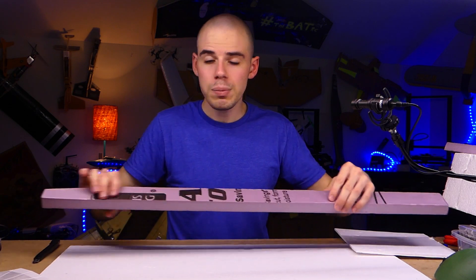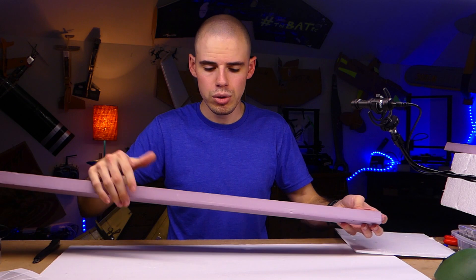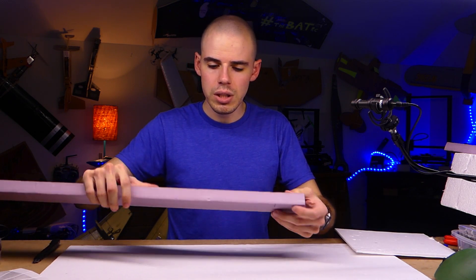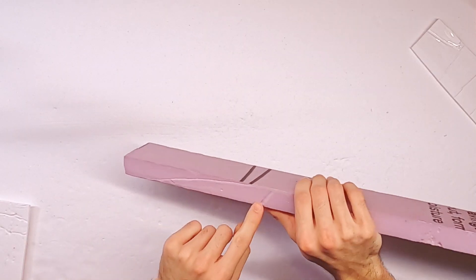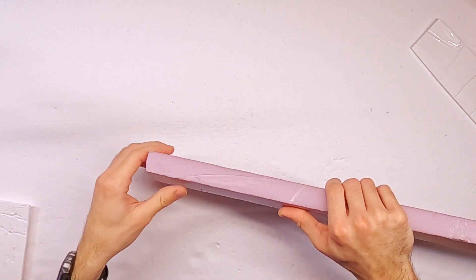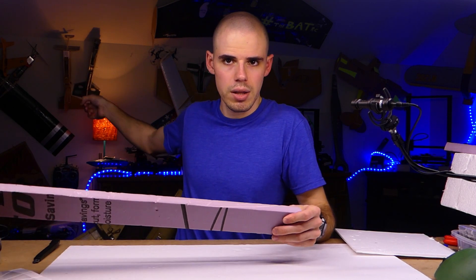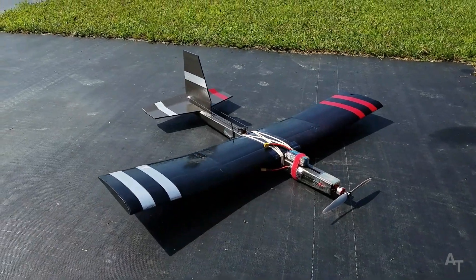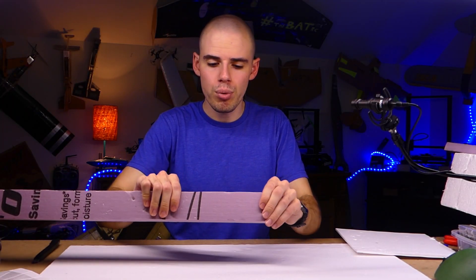To demonstrate that even further — this is a piece of XPS foam. It's like insulation foam you can get from a Home Depot or hardware store. This stuff is really great; it's lightweight and can be used for all kinds of things. This particular piece is like an inch thick, so quite thick — maybe good for a fuselage. I actually use this foam to build that plane over there. But here's the downside: it's very lightweight, but it's pretty brittle.